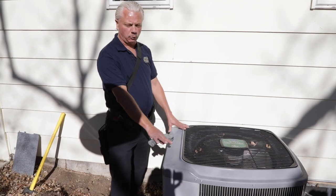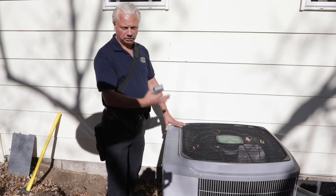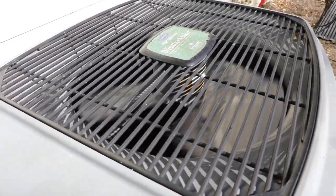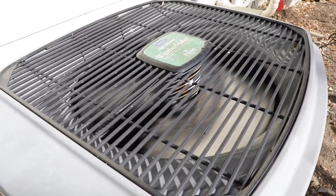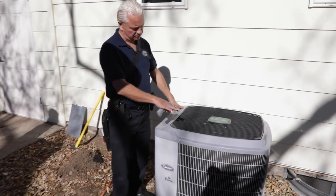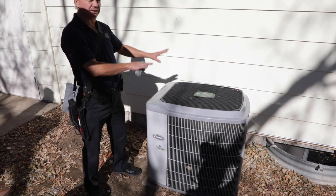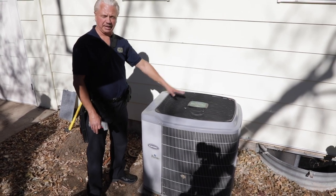Now that we know we're warm enough to run, we'll go back to the thermostat, turn on the air conditioner, then come out and see how it sounds. Coming outside after turning the thermostat on, the fan should be working. We want to listen to how it sounds — we should hear both the fan and the compressor humming. So far it looks really good. Looking at cleanliness, it looks good.